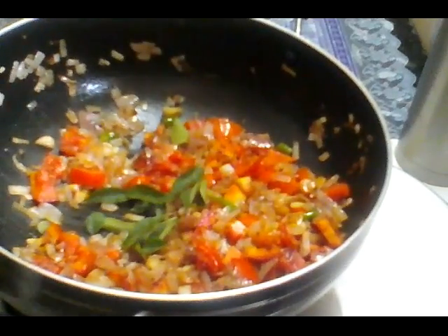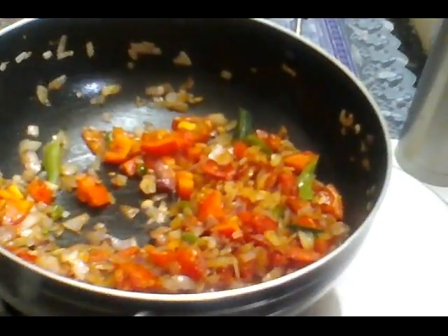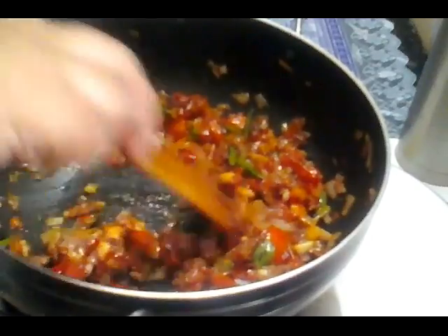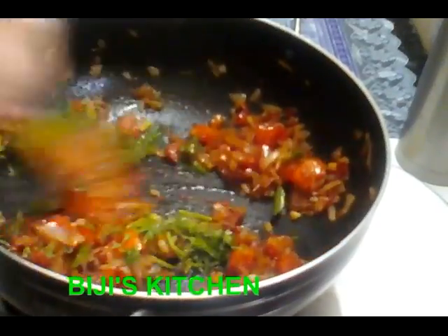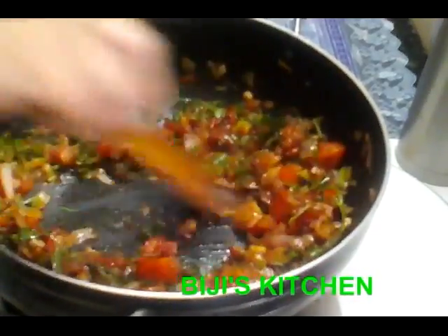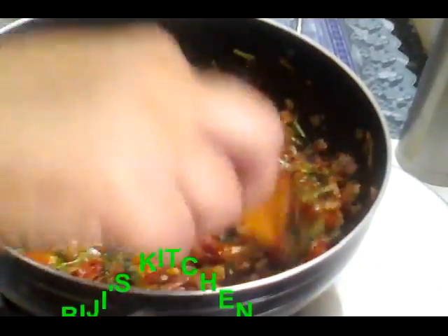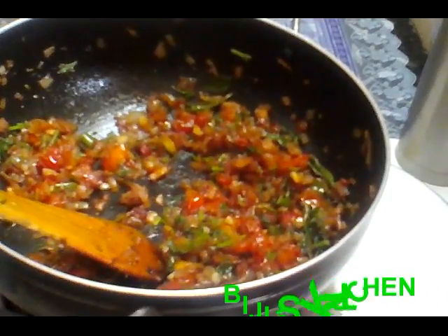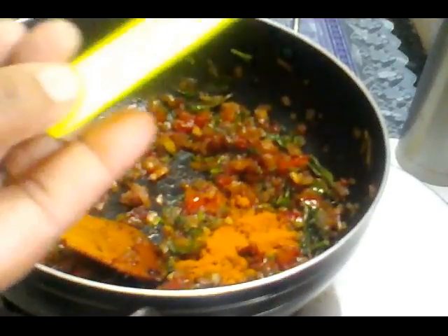I am going to cook the egg. Now add the dough to the dough and mix separately. Add the dough and add the dough to the pan.